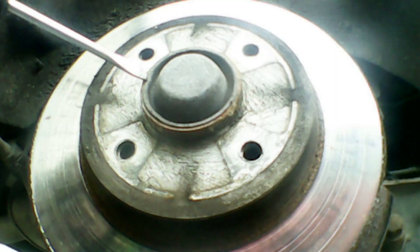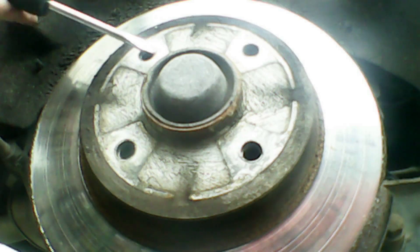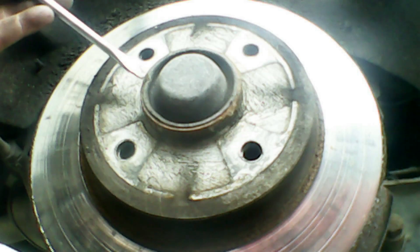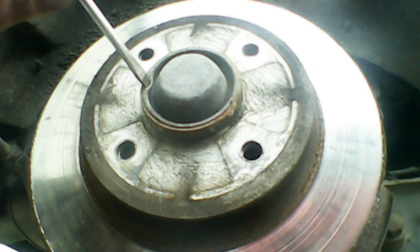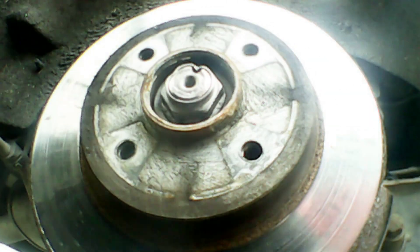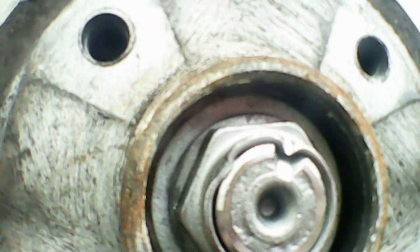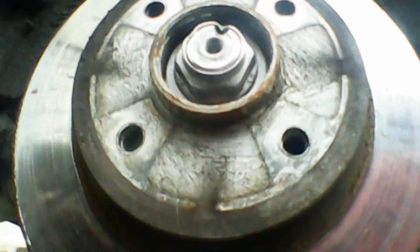Now we're going to pry off this little dust cover. Just use a screwdriver and a hammer — basically get the screwdriver lined up and give it a gentle tap from the other side to knock off the dust cover. You do get a replacement in most of the brake disc kits, which is quite good. Then you can see the actual nut which is staked in — staked in two places.